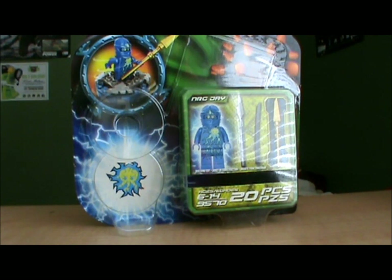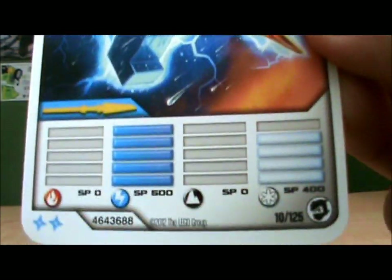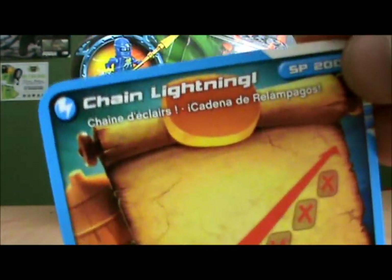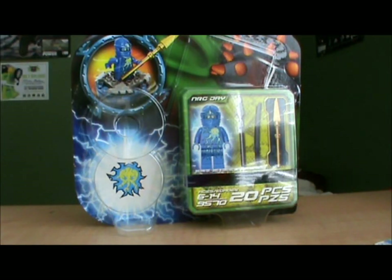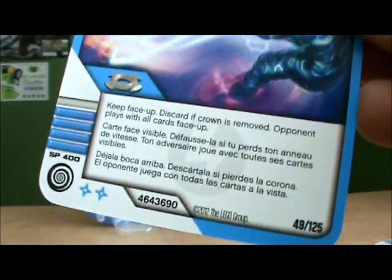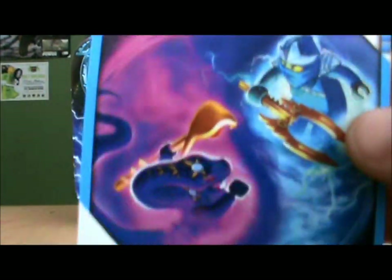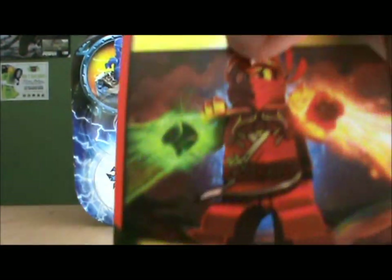Now I will be showing you the cards. Here is the NRG Jay character card, the chain lightning card, sizzling spear, swap you, and dual burst.